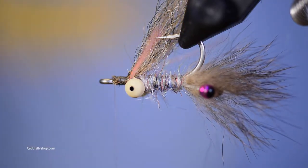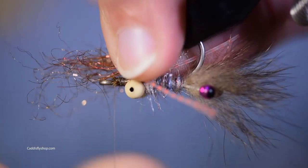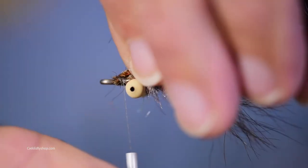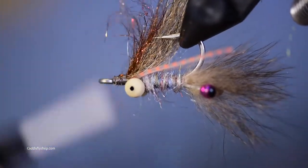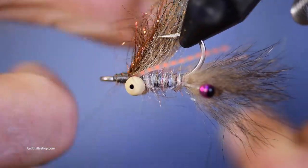Then I'm just going to get a little pinch of Senyo Fusion Dub and put it right there — not too much, don't want too much. As I mentioned before, you don't want the bead chain too close to the eye of the hook because then you can't really lash this material on. The Fusion Dub just gives you a little bit of a two-tone effect in your wing and just a hint of flash.